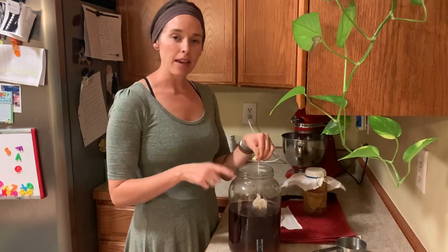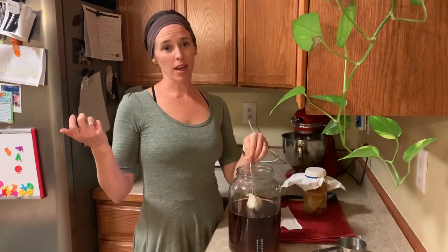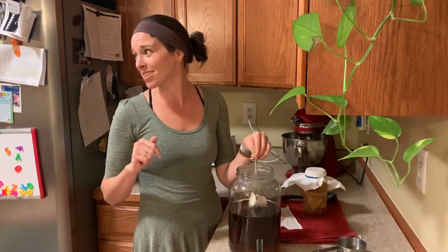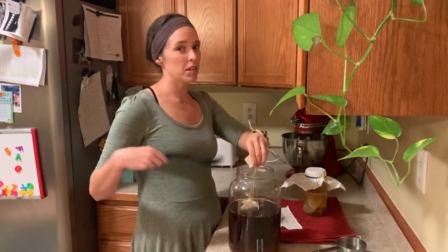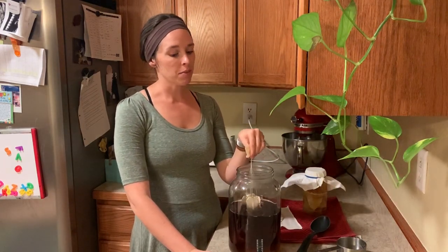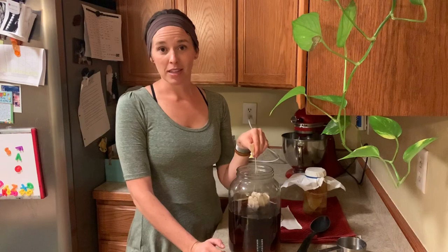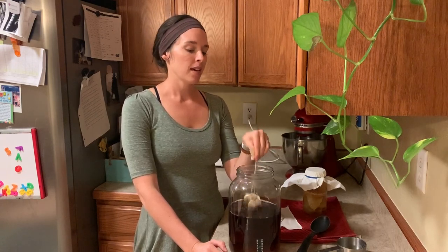I've added eight cups of hot filtered water into my gallon jar — I used my Keurig for that. You want to steep the tea for about 10 minutes to get really strong black tea. I've already added the sugar to get it dissolving and will stir it well. Also, make sure you wash your hands before starting and clean the glass jar thoroughly, because even though a scoby is a bacteria colony, you don't want to introduce outside bacteria that might not play nice with it.